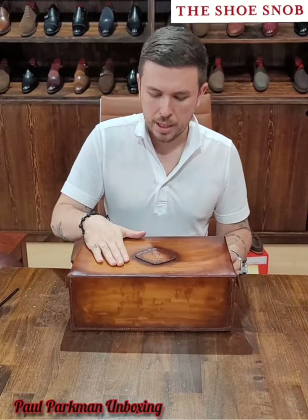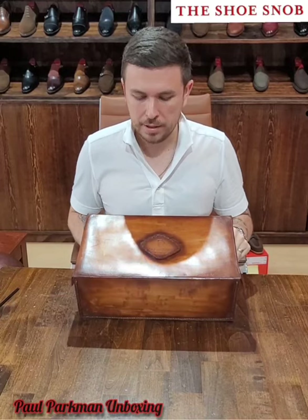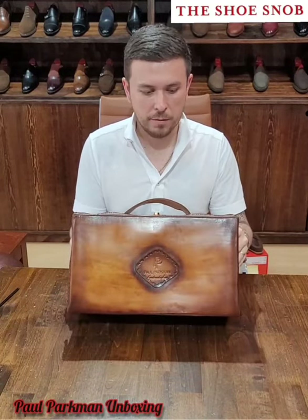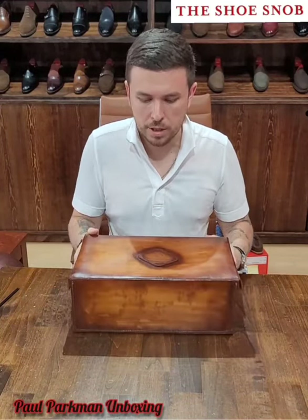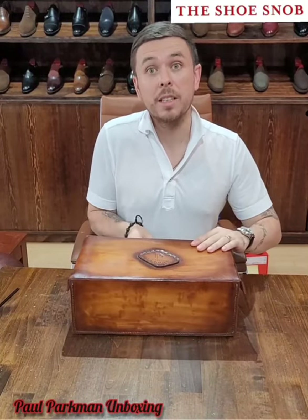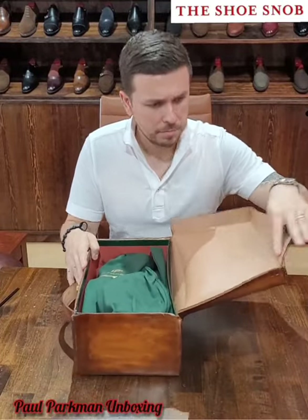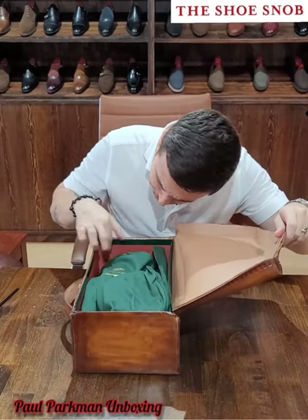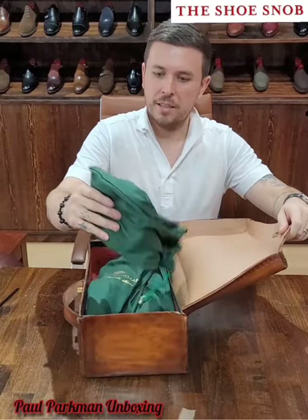Let's take a look inside. This is one of their custom boxes, not what you get with most of their shoes. I believe the last pair I reviewed had a green standard shoe box, so this is something special they offer but it's on request. Inside the box is leather-lined, except there's cardboard in this one as well, and there's actually a box inside the leather box.